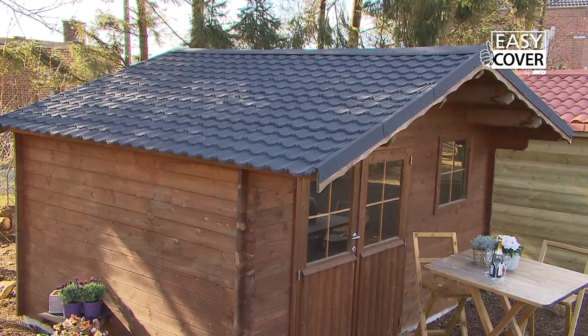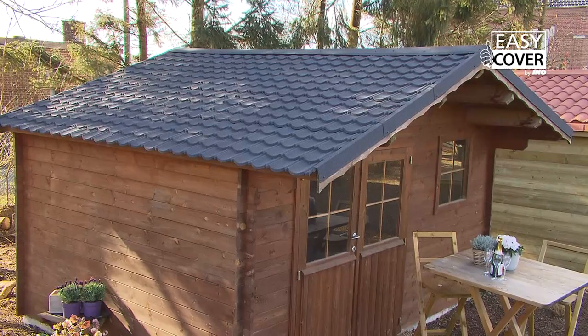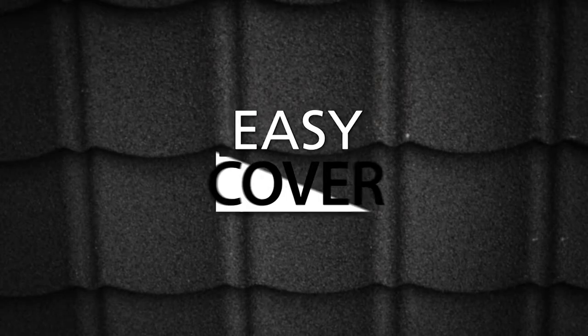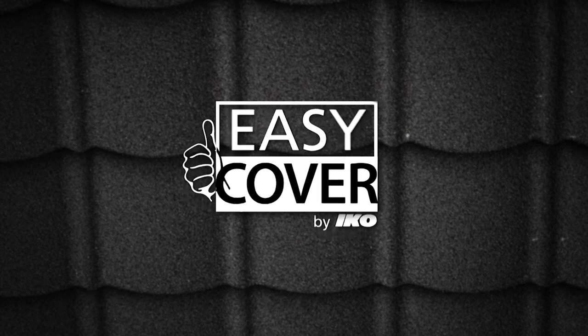There you are, the garden shed is protected against rain and wind. Easy Cover is easy to place and waste free, which is a win-win situation for you and for the environment. Easy Cover, ICO's design for sloping roofs. Place, screw and finish.